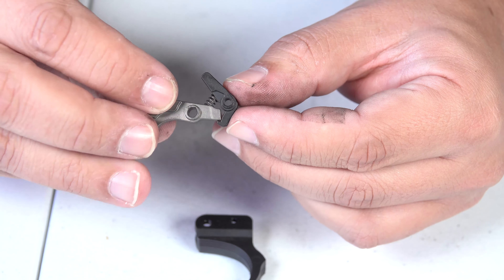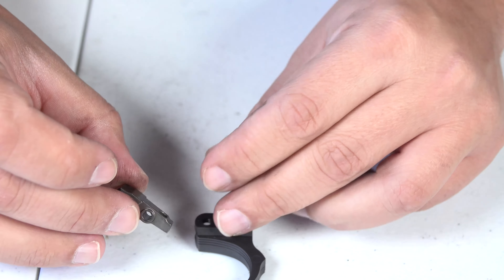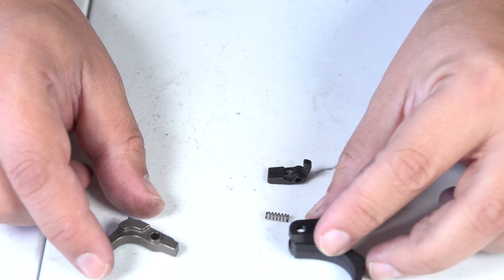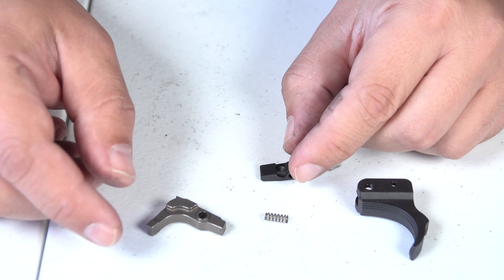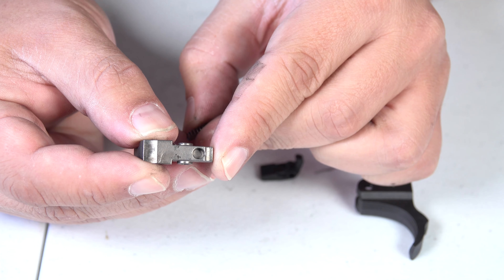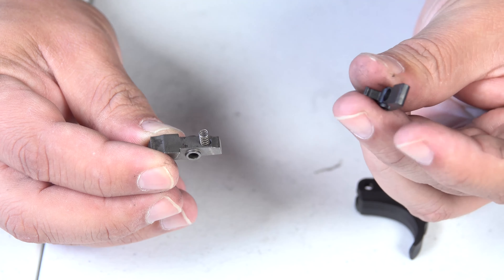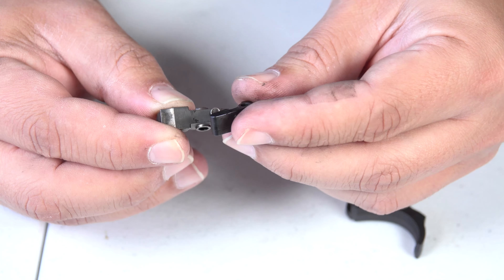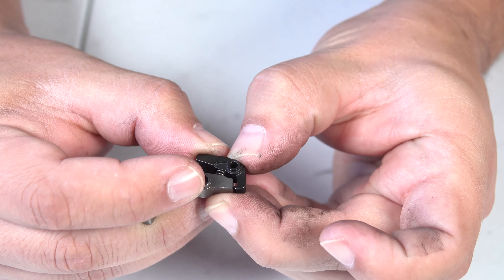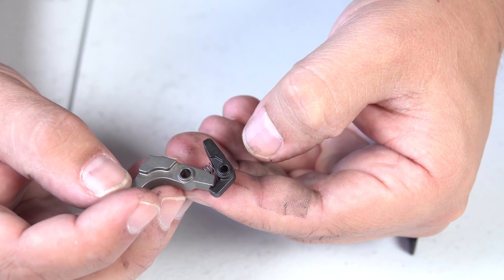In case it does come apart, I'll show you how to put it back together — it's very simple. Grab your sear, put the spring into the counterbore on top. Then grab your disconnector and put the spring in the center bore of the disconnector. Basically you're just pushing down until the disconnector locks onto the sear, and then set this aside. Now we have our new trigger shoe and we're going to place the sear assembly right into it. We grab the small pin and place it right in.